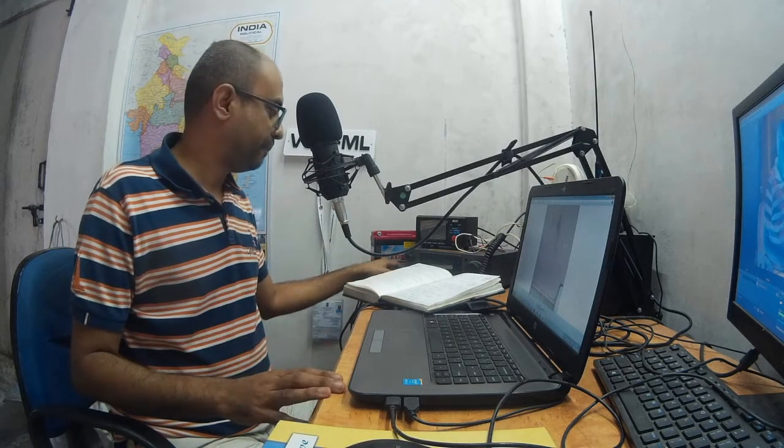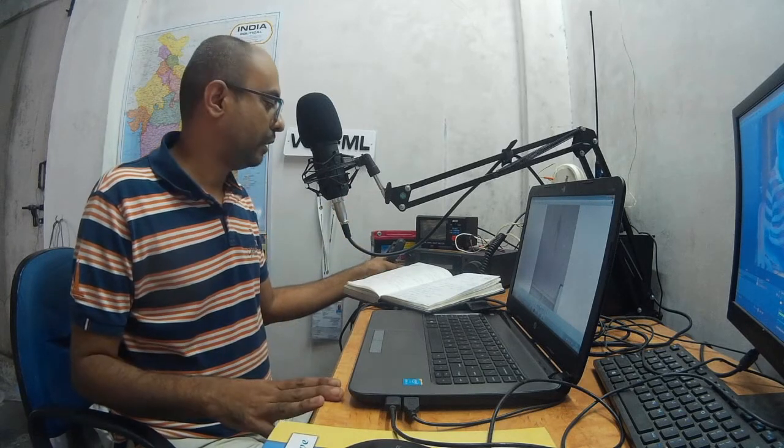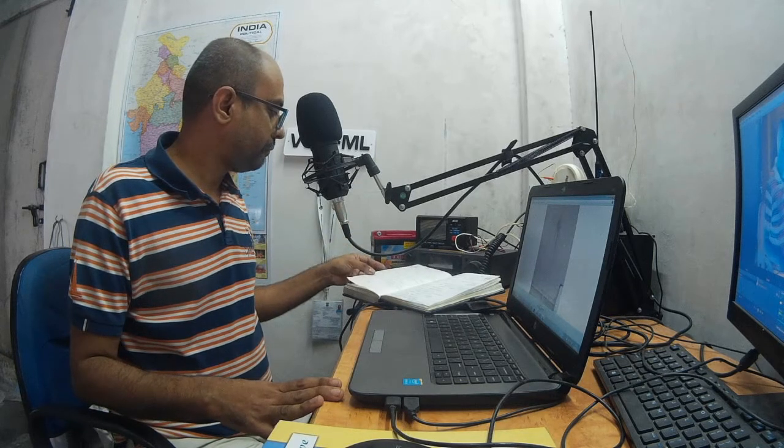Another item that can easily be forgotten is the microphone of the radio. Right now it's connected to the radio, but when you're carrying all these items you may remove it and forget to take it to the field. The radio microphone should definitely be carried.